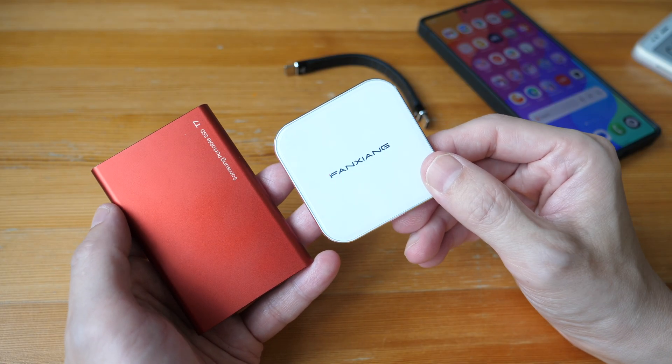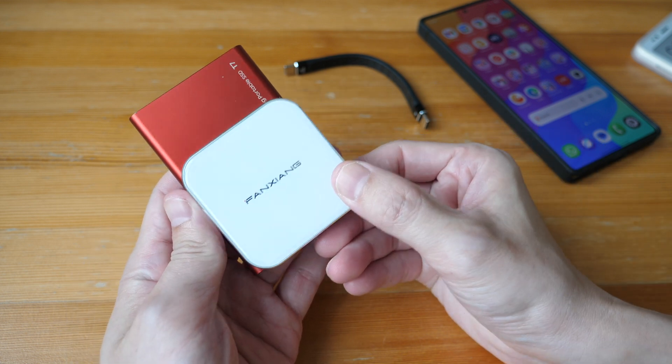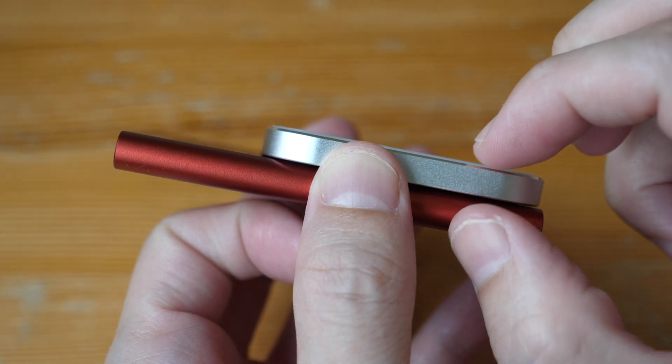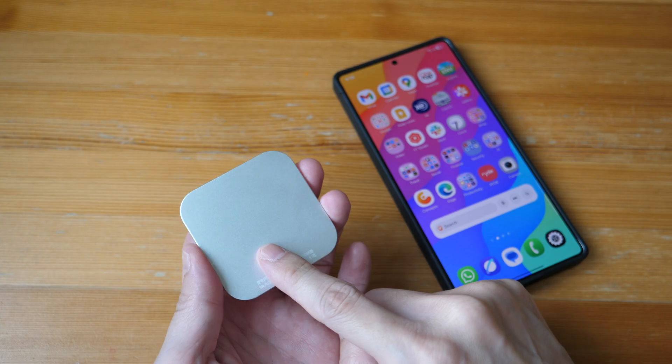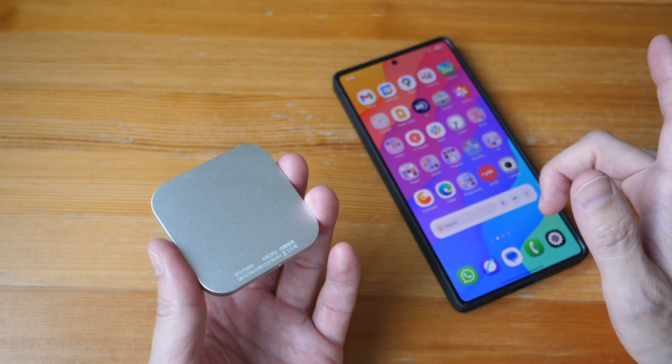This is lightweight at just 46 grams, quite small — smaller than the very popular Samsung T7 SSD — and it's not too thick at just 6.6 millimeters. It's made to attach magnetically to the back of phones with MagSafe, such as iPhones.